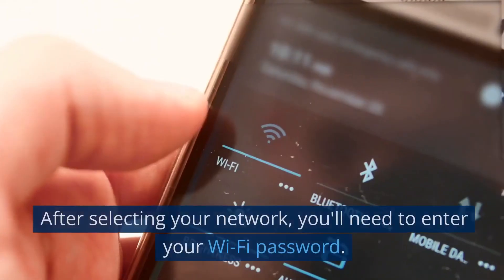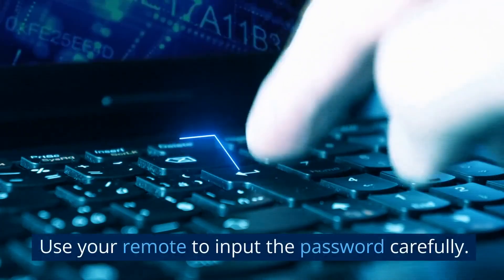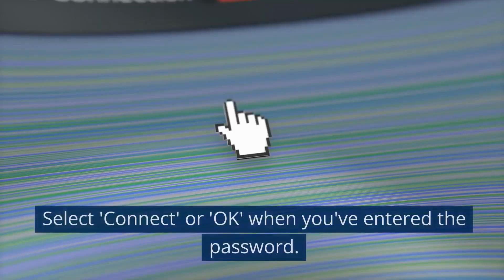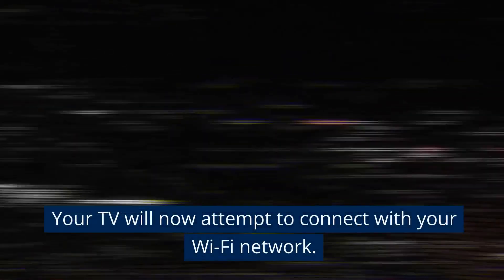After selecting your network, you'll need to enter your Wi-Fi password. Use your remote to input the password carefully. Select connect or OK when you've entered the password. Your TV will now attempt to connect with your Wi-Fi network.